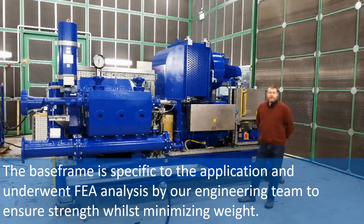The base frame is specific to the application and underwent FEA analysis by our engineering team to ensure strength whilst minimising weight.